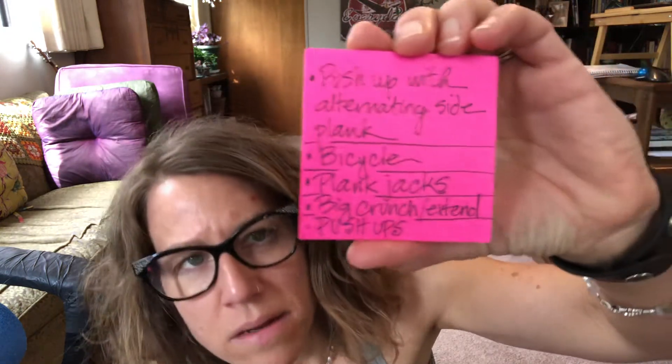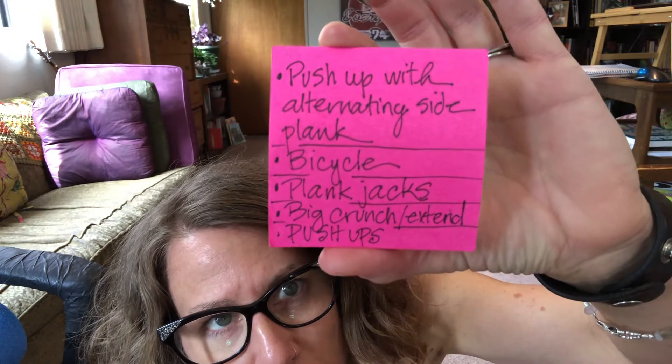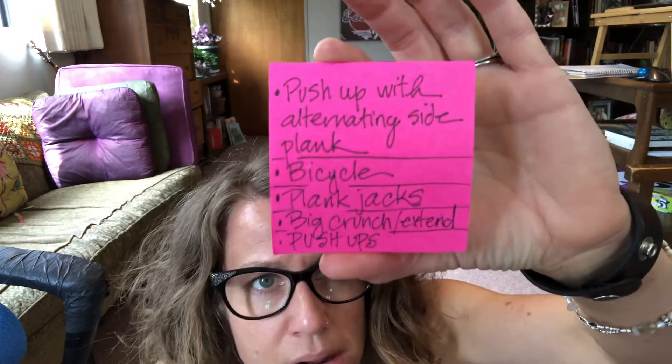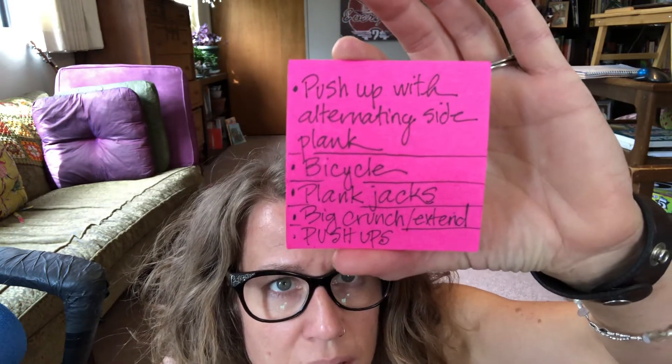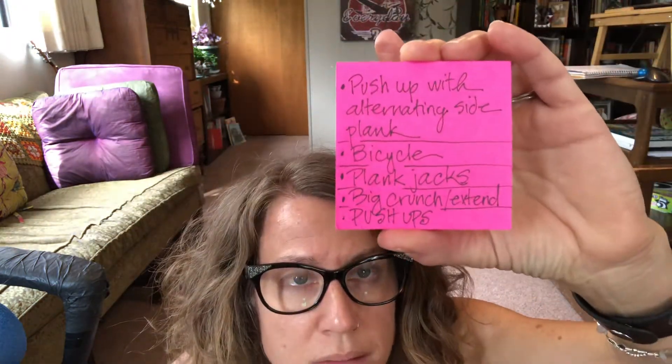These are the different things that we're gonna do today. Push-up with a side plank — you can do that a few different ways. Bicycle, plank jacks — you can hop those or jump those. And then big crunch, I'll show you that one. That's just squeezing everything in and then opening up and bumping your heels on the ground. And then we're gonna do push-ups again.